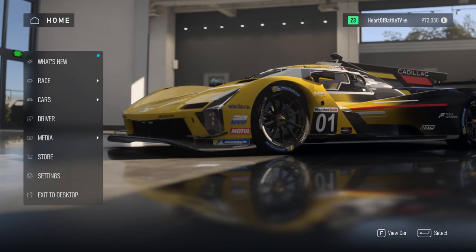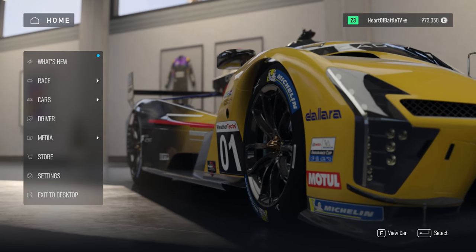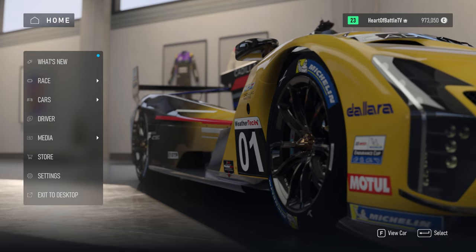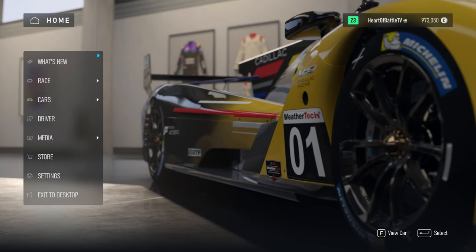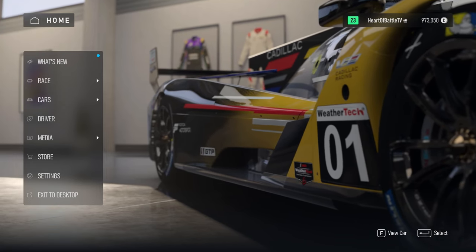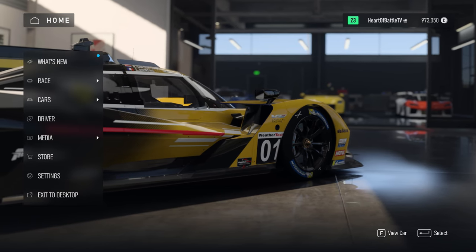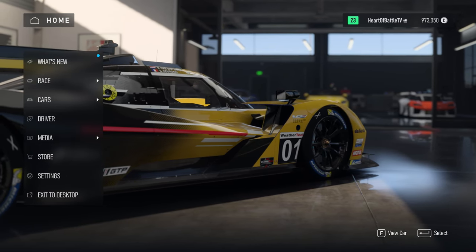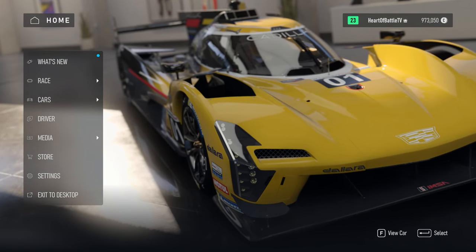Welcome to the force feedback guide for Forza Motorsport. I'm seeing a lot of videos and posts on force feedback settings that feel like absolute garbage, especially from YouTubers who have very strong followings making content specifically for Forza or sim racing, and I'm just baffled at how they could possibly think their settings feel good.